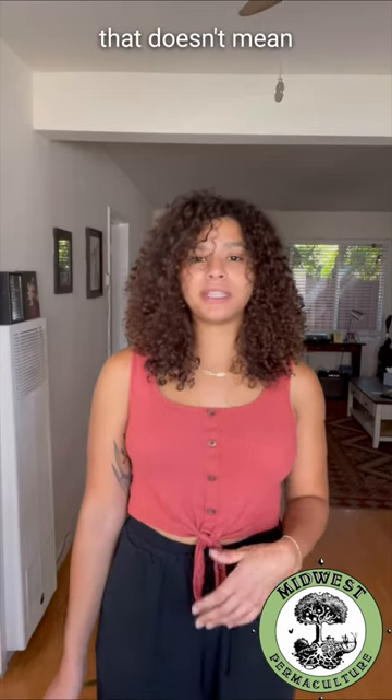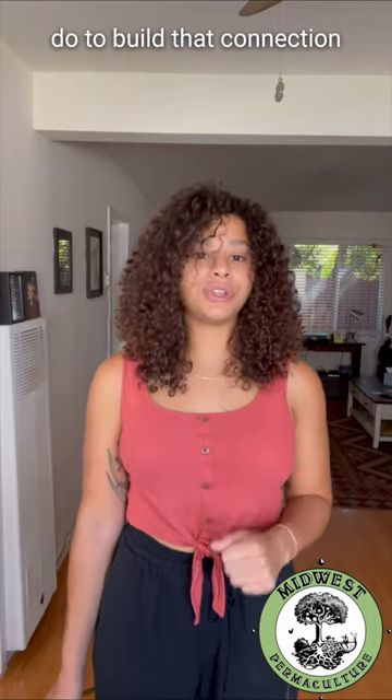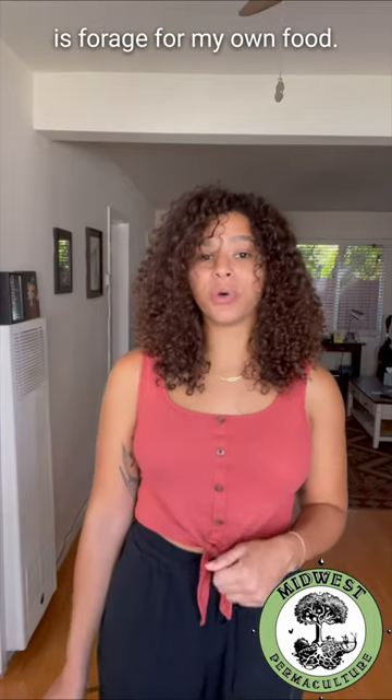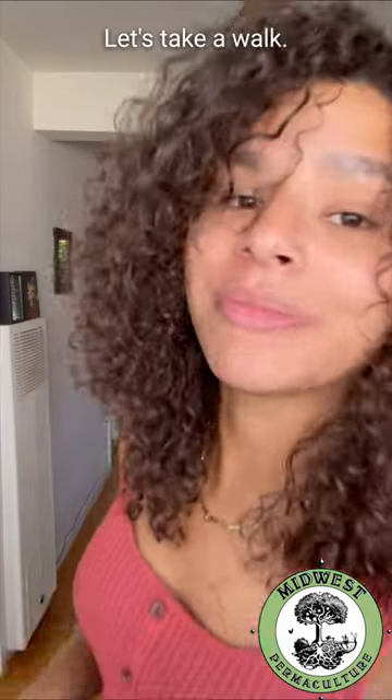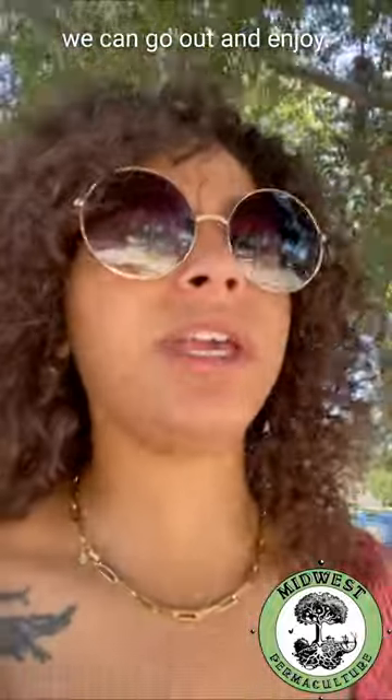I live in a pretty urban environment, but that doesn't mean that I need to feel disconnected from nature. One of the things I love to do to build that connection is forage for my own food. Let's take a walk. Thankfully, even in the urban environment, there are so many edible species that we can go out and enjoy.